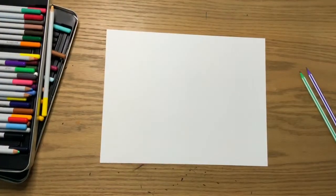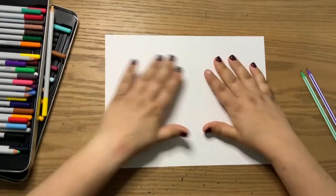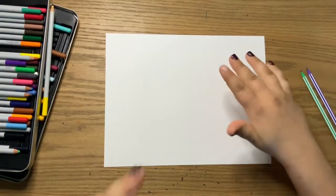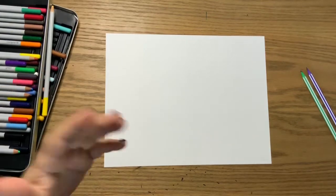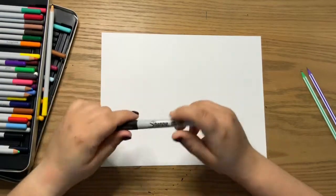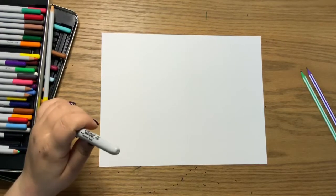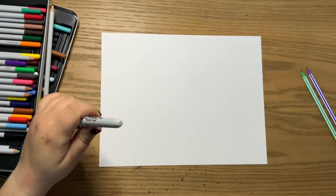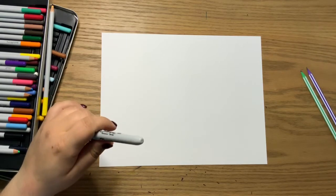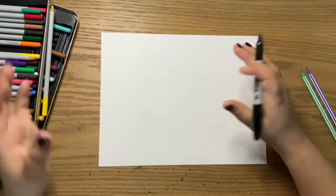So to get started for today's project, just like always, you need a piece of paper. I always just use a plain 8.5 by 11. If you have bigger, you can use bigger; if you have smaller, you can use smaller — whatever you want. And then you need a writing utensil. Today I'm using a Sharpie because I like to use Sharpies so that you guys can better see what I'm drawing as well as be able to really outline and everything too.